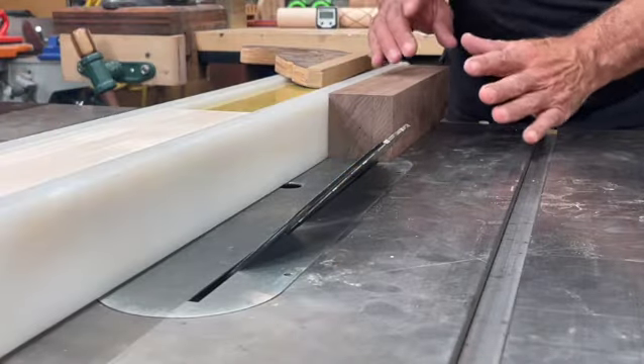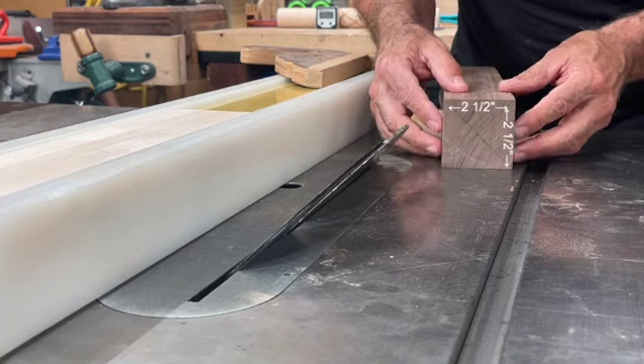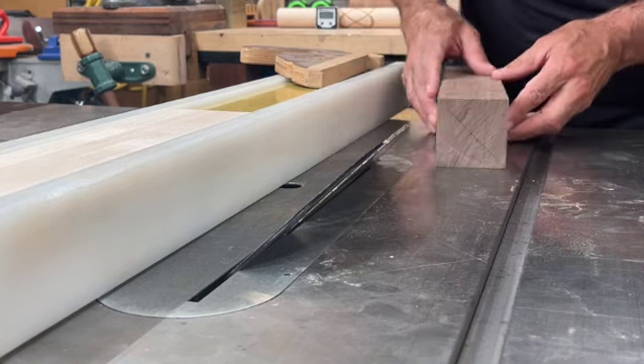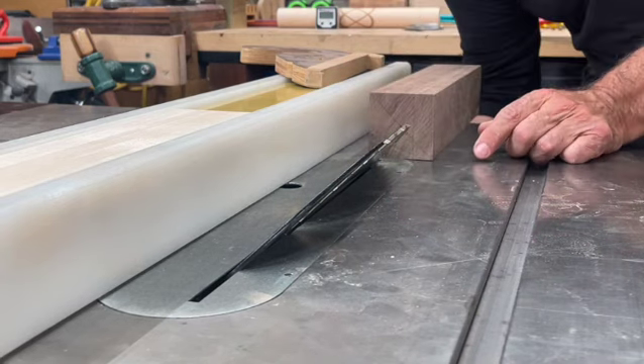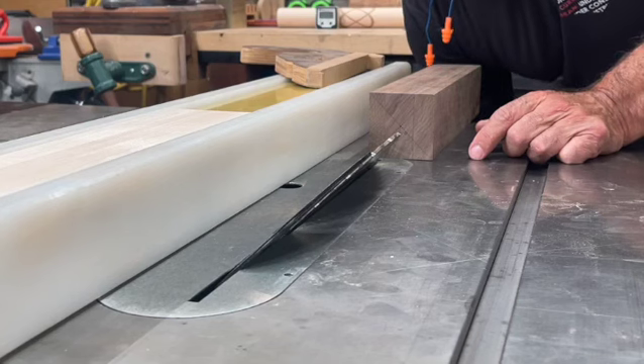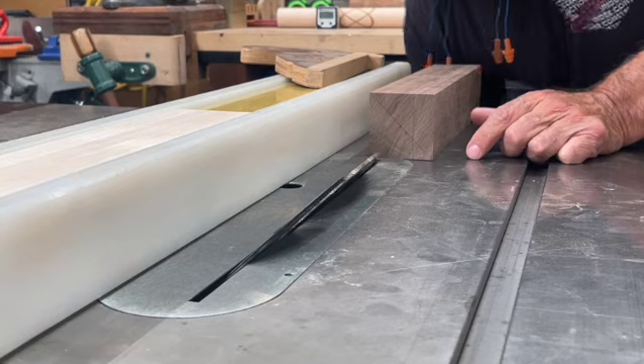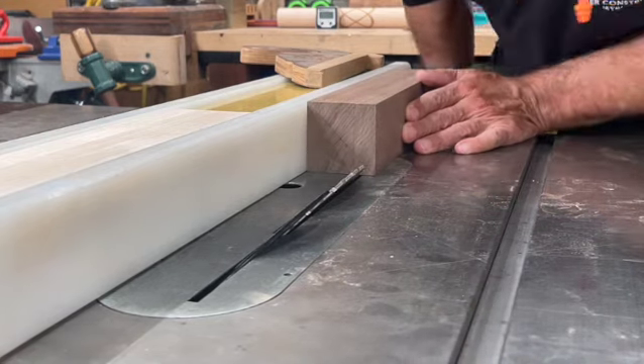A couple of things you got to remember before you try this out. First of all, you need to have a square block. Mine is two and a half by two and a half. Double check to make sure this is 45 degrees. And then lower the blade and it should be ready to go. That's it.